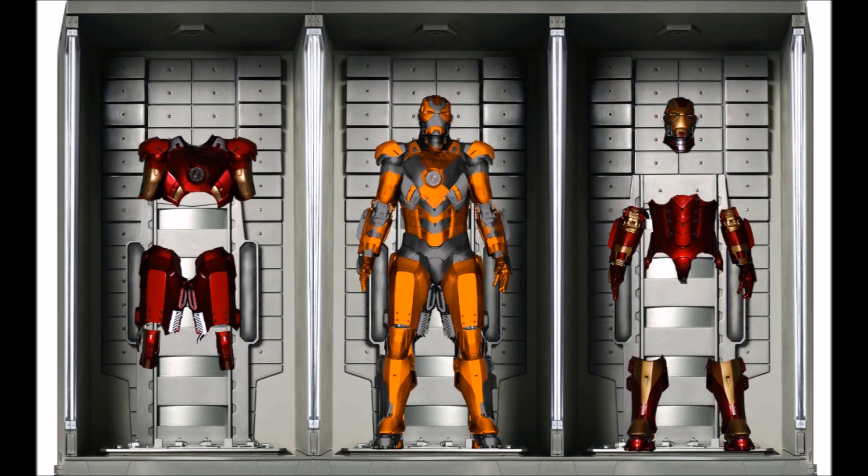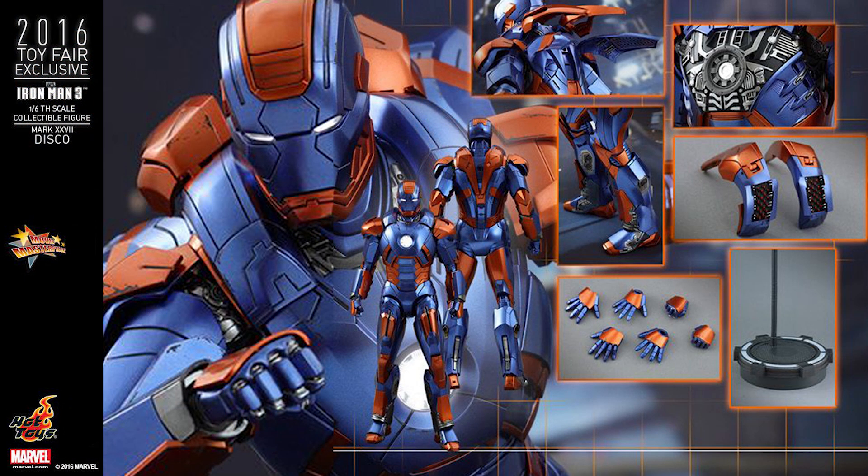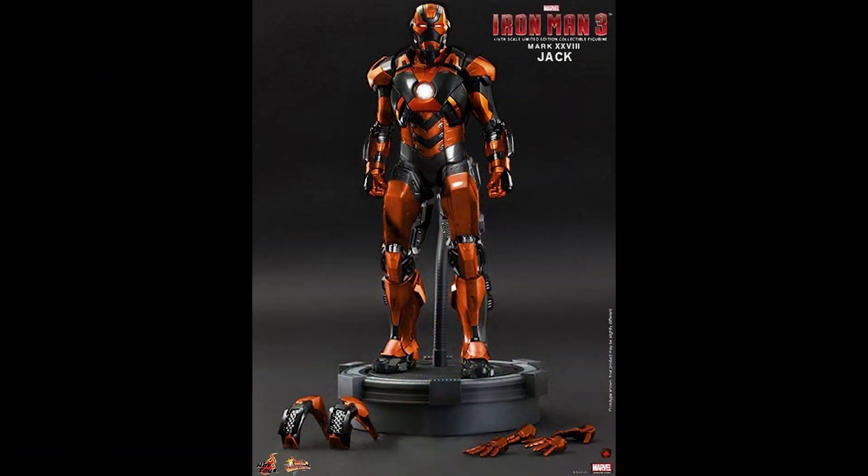Now would be a great time to release the Jack and make the announcement for him now. If he ships out similarly to the Disco, which is coming in the third quarter of 2016, then Jack would come around Halloween. Great image for that — he kind of looks like a jack-o'-lantern. I think that's probably why he was called Jack in the first place.